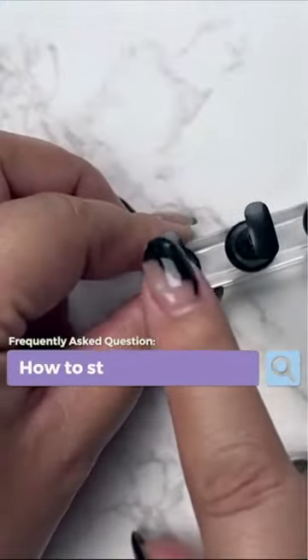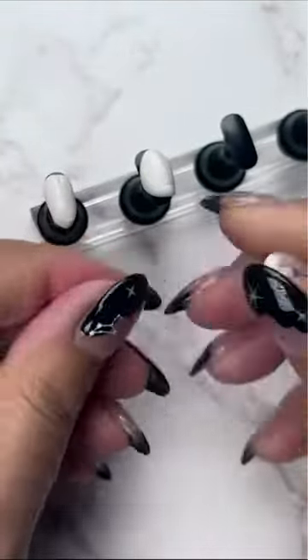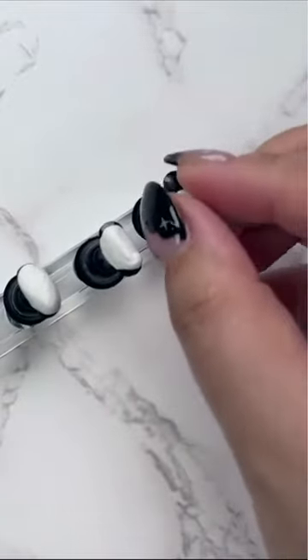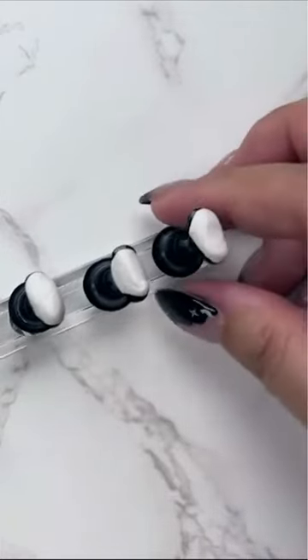How do you stick the plastic nail tips to the nail stand? This is just an open pack of tacky putty — you can find this on Amazon. Basically you just melt that putty in between your fingers like this, and as it gets soft, not as firm, and more pliable, I just kind of plop it on there. It's self-adhering, and there you go.